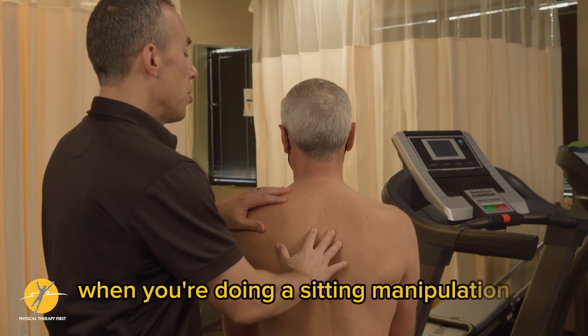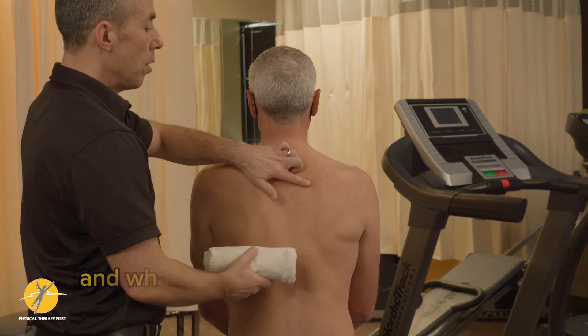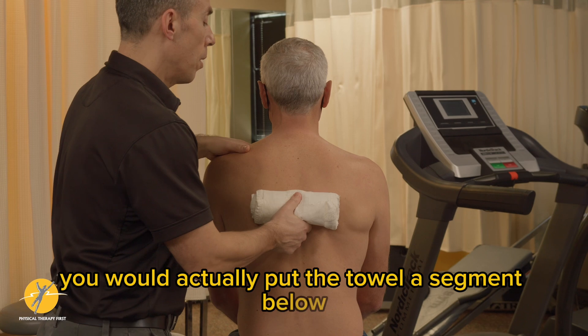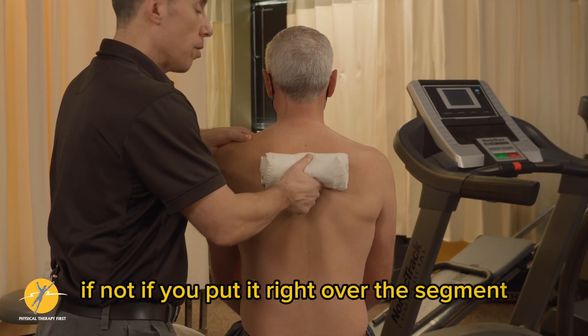When you're doing a sitting manipulation you can do a bilateral gapping. What you would do is if you found a level of hypertonus, you would put the towel a segment below, because when it slides up it's going to go up to that segment. If you put it right over the segment, you're going to end up being above the segment you want to direct the manipulation to.